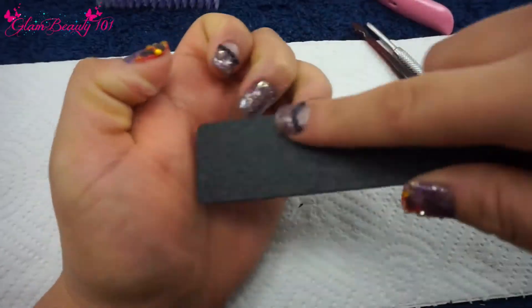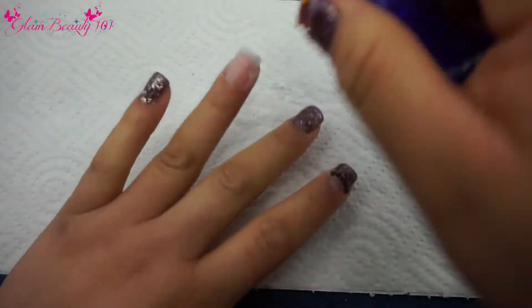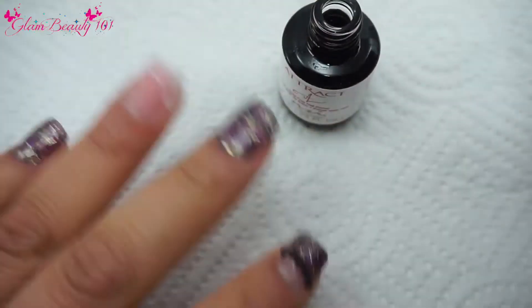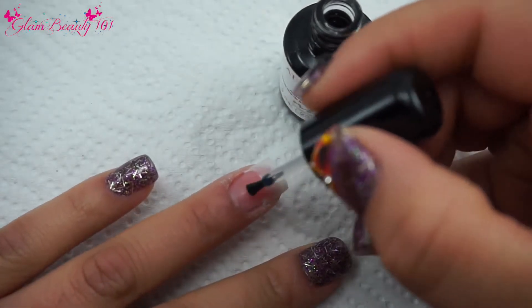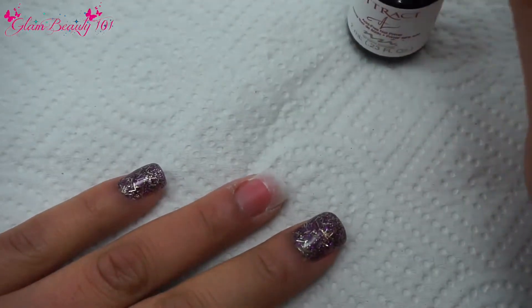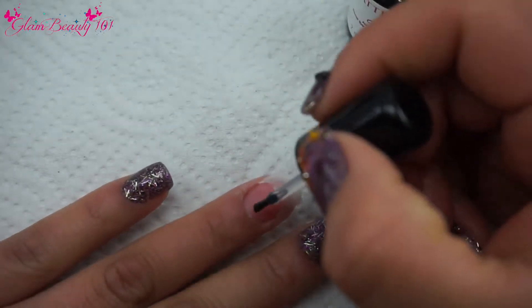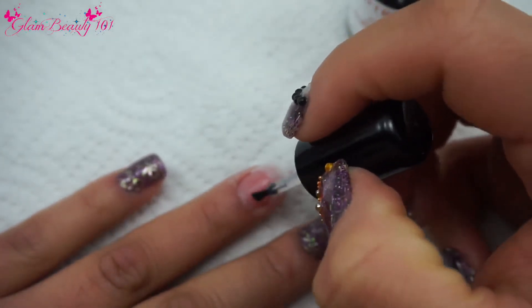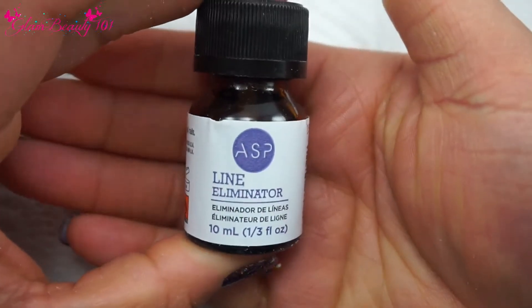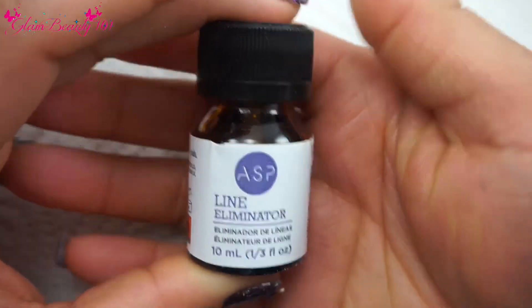I'm brushing some of that dust off. I did go in with a dehydrator but my camera didn't catch it. Now I'm going in with this nail primer and I'm going to apply it twice. I'm also going to be applying this line eliminator just so you won't be able to see that line where my natural nail and the tip begins.